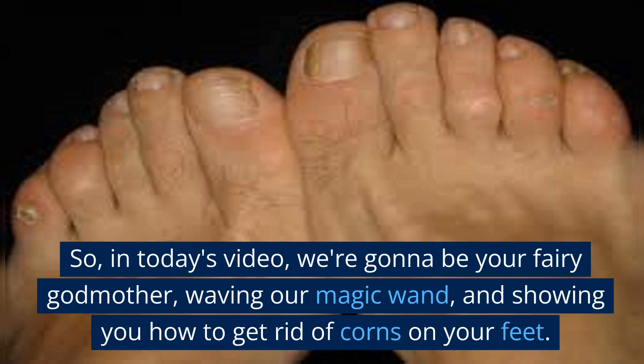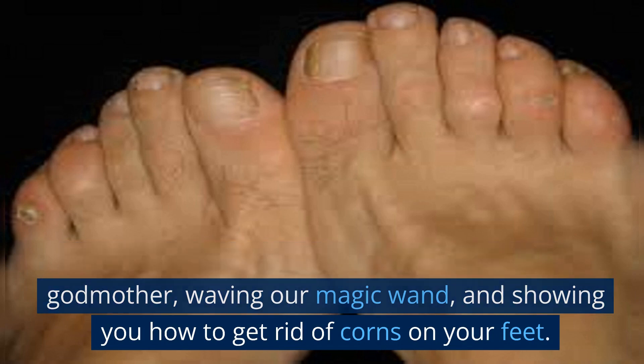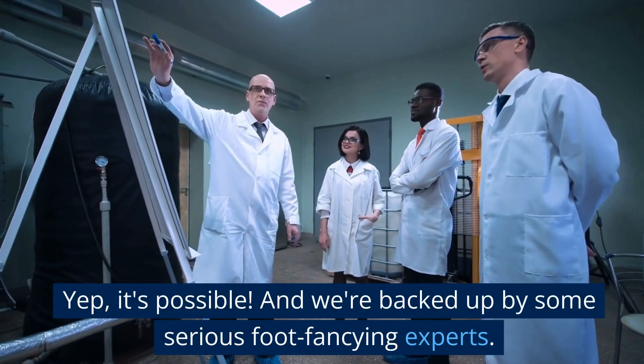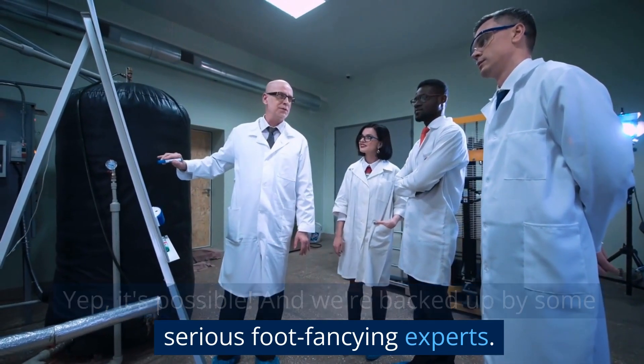So, in today's video, we're going to be your fairy godmother, waving our magic wand, and showing you how to get rid of corns on your feet. Yep, it's possible. And we're backed up by some serious foot fancying experts.